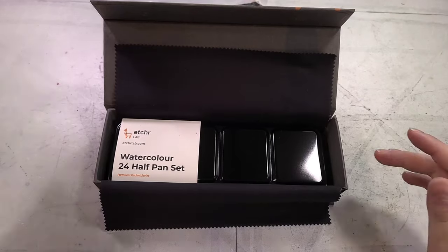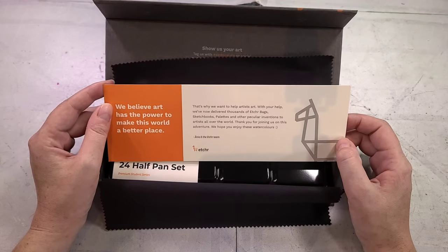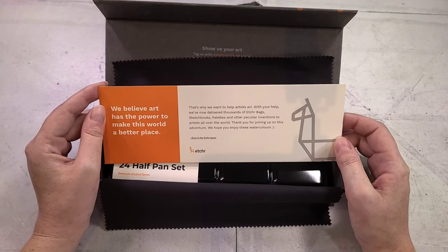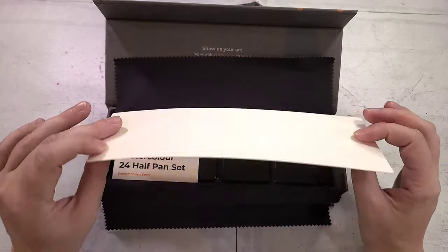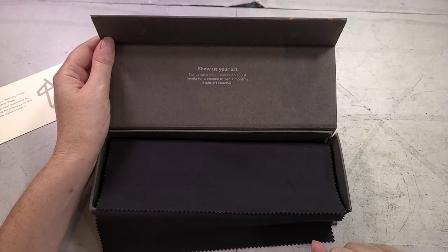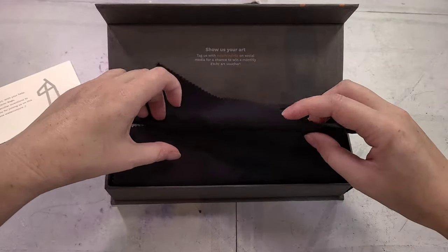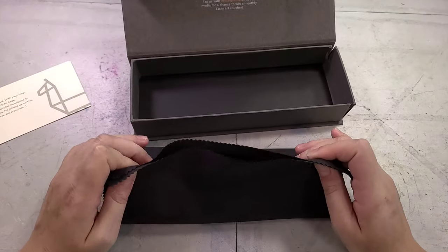Inside this super classy box we have a card that reads: 'We believe art has the power to make this world a better place. That's why we want to help artists art. With your help, we've now delivered thousands of Etcher bags, sketchbooks, palettes, and other peculiar inventions to artists all over the world. Thank you for joining us on this adventure. We hope you enjoy these watercolors.' Inside the box it says 'Show us your art — tag us with Etcher Paints on social media for a chance to win a monthly Etcher art voucher.' And this is where it gets really Paul Rubens-y to me.